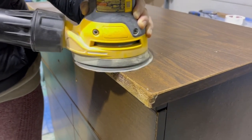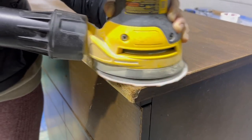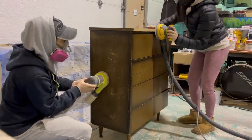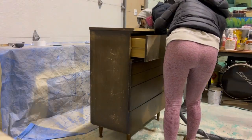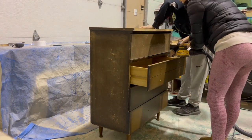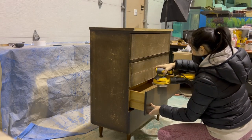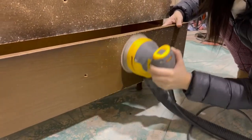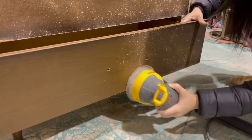I'm using 180 grit here because I don't want to grind away the laminate — I just want to create some tooth for my primer to stick to. But as you can see, I went a little crazy on the sanding. I got mesmerized by seeing the little dots come out, but I really should have been sanding with a 220.